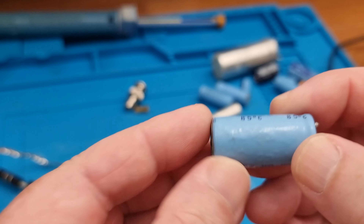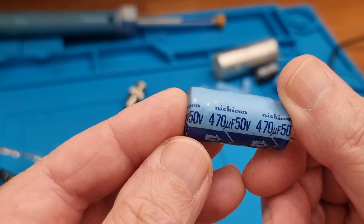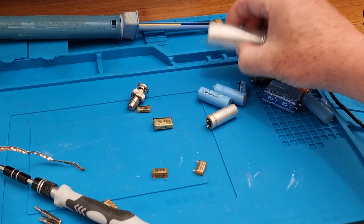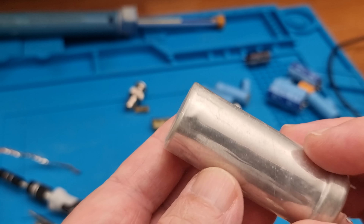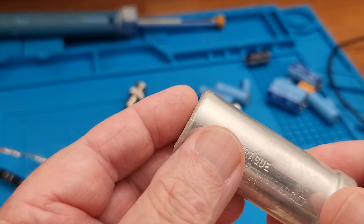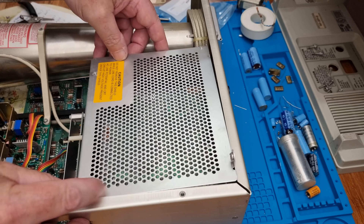Some of the larger ones showed slight deformation in the casing and others had minor leakage. But despite being over 40 years old, many looked as good as the day they were put in. The electrolyte dries out and the nature of the capacitor changes, so it was cheap insurance to replace the lot and avoid another catastrophic failure further down the line.